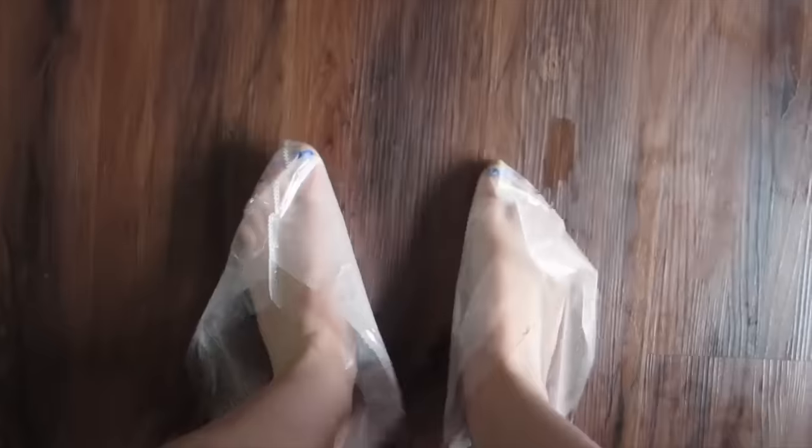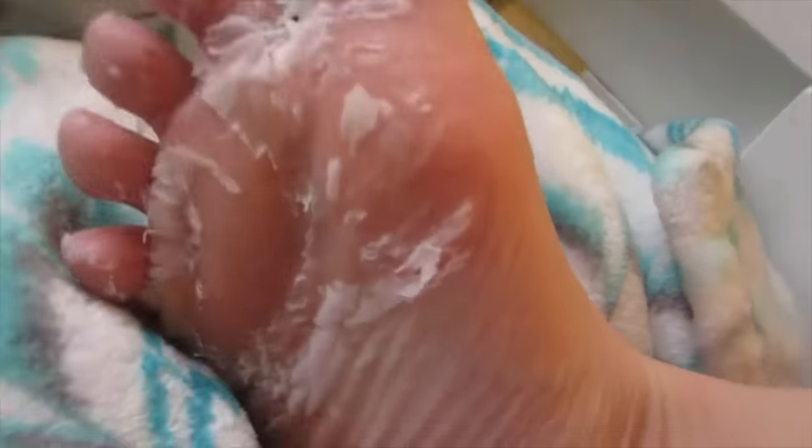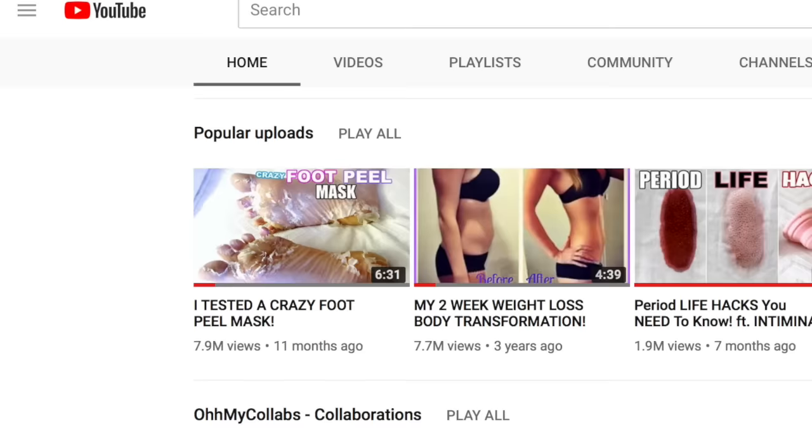Look at that skin. Oh my gosh. If you've been around my channel, you probably know that I tested out a foot peel mask in a video and people apparently loved that. It's now, probably by the time this video is posted, my most viewed video — currently with 7.7 million views. I guess people like feet or just like watching weird things.